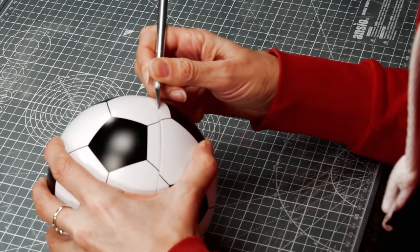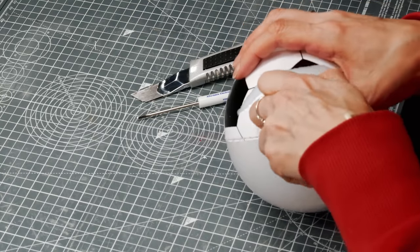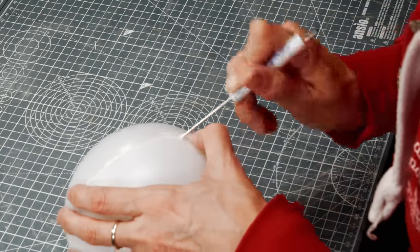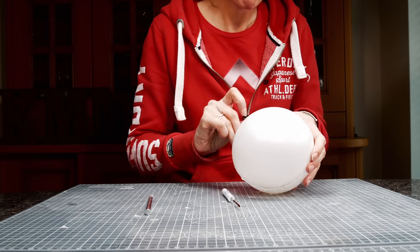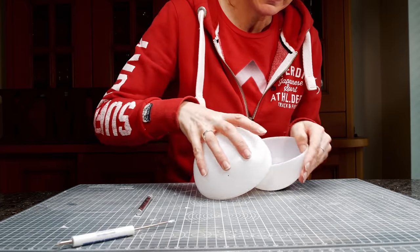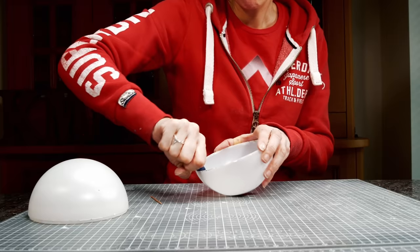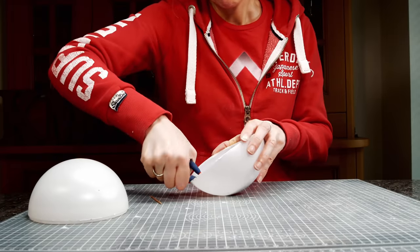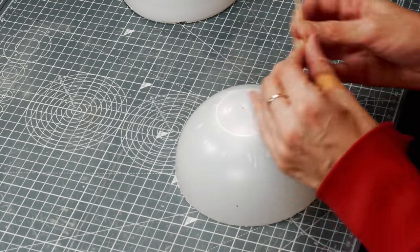I'm going to replace this football with a 3D printed Death Star. But first I needed to get it apart. I cut it at the centre, ended up peeling all the vinyl off and eventually managed to prise it open. After even more flexing, bending and prying, I managed to get the magnets at the bottom — which are what makes it float. I separated them so I can put them in the new Death Star.